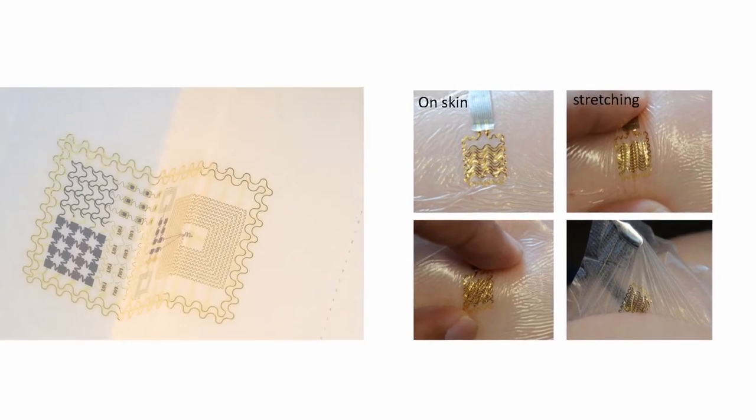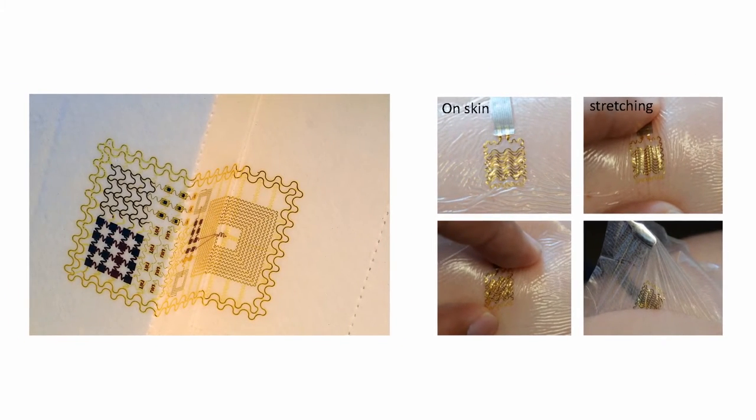Whether or not you want to look at this for a long time is another story, but maybe take a look at the differences, and you make the decision.